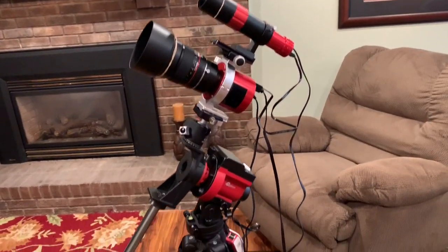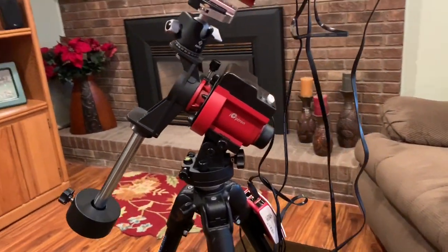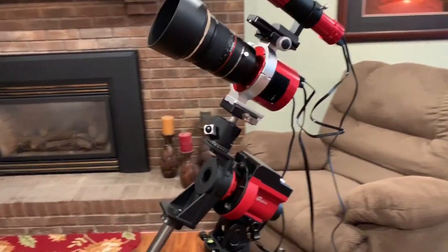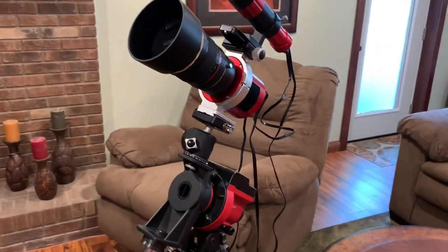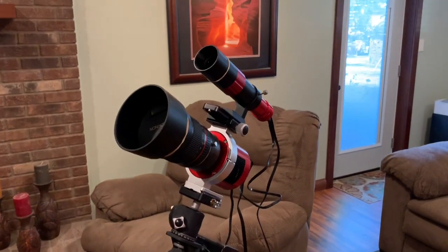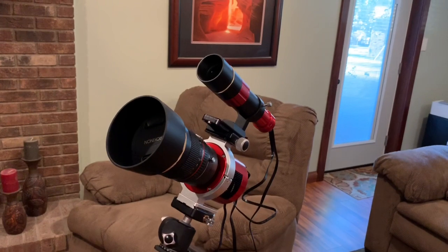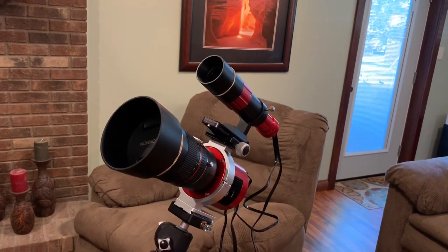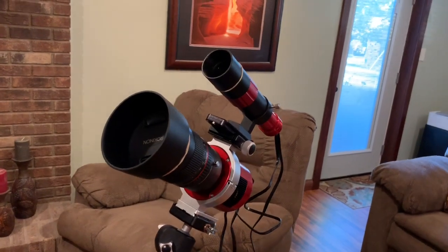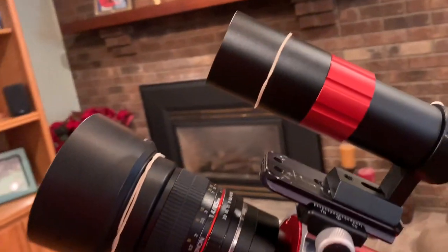I was initially impressed with the iOptron SkyGuider Pro performance at some recent outings, so I wanted to dig into exploring the tracking capabilities and auto-guiding capabilities with a little bit longer focal length. I have an idea to go even longer, but this is just the best astrophotography lens I have right now — it's an 85mm f2, so it's great for my backyard.